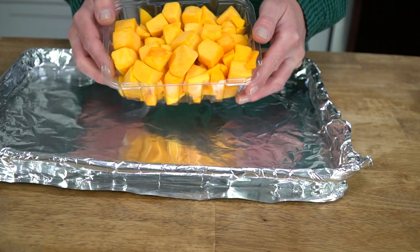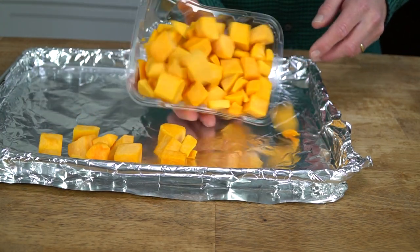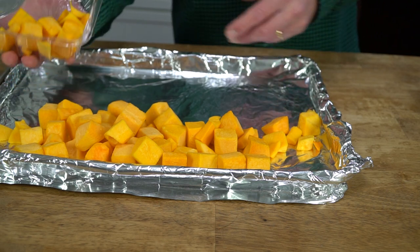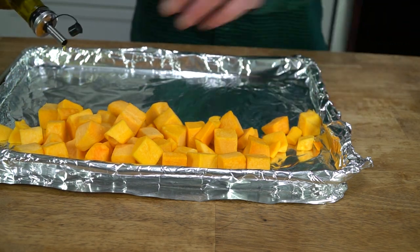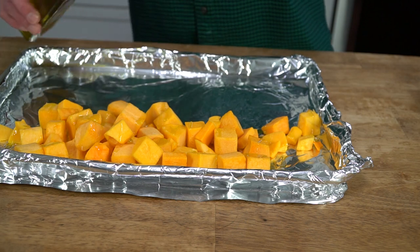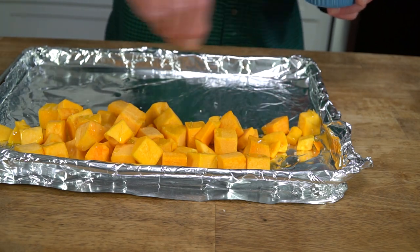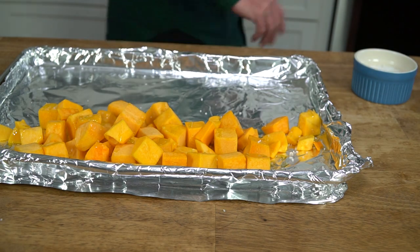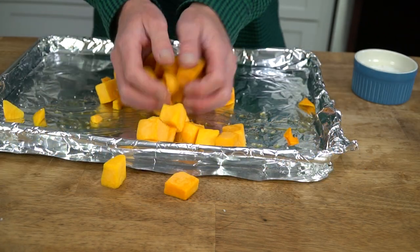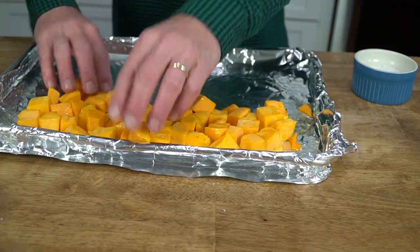I bought this butternut squash already peeled and chopped at my local supermarket — what a time saver. It's about a pound, actually just slightly less than a pound. We're going to pour this onto the baking sheet, then give it a drizzle of olive oil. The olive oil is going to help the squash to caramelize in the oven. Then give it a sprinkling of kosher salt and some grinds of black pepper, and toss with your hands just to make sure all of the cubes are coated with the oil and the seasonings.